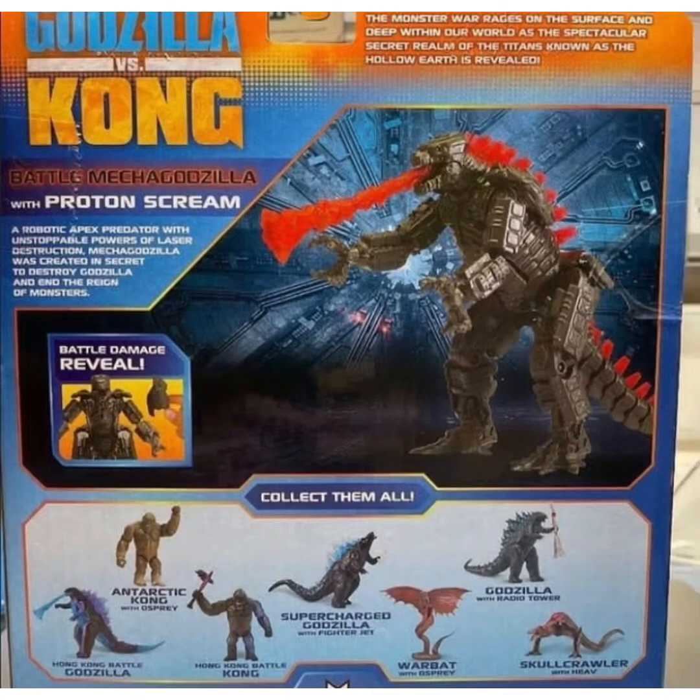But also, this isn't the only news we have about Playmates' Godzilla vs. Kong toy line, because we also have a new King Kong figure called the Antarctic Kong with Osprey. Now this figure I'm not extremely excited about, but looking at it, it just looks like a regular Kong figure. But they might repaint it to white, probably to make it like the Kong seen in Antarctica — maybe snow will be on top of his face and also on his shoulders, just like seen in the film, and also probably on his back.